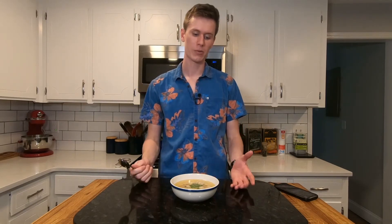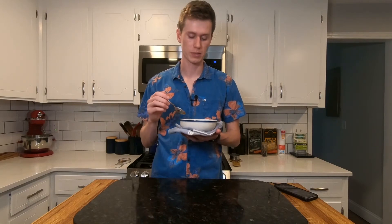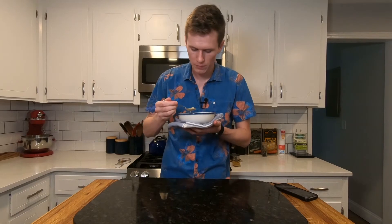Let's give this a taste and see how it stacks up. That is hot. Now with my hand safely protected from the hot bowl, we're good to go for the taste test. I'm trying to figure out the words to phrase this correctly because it tastes good.